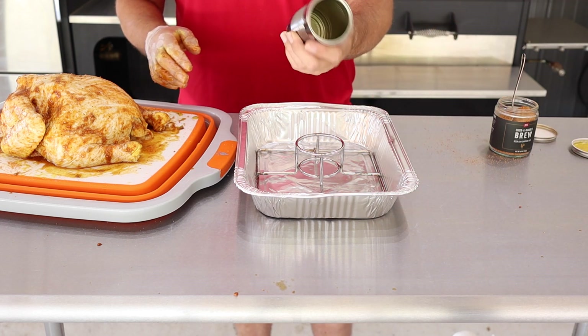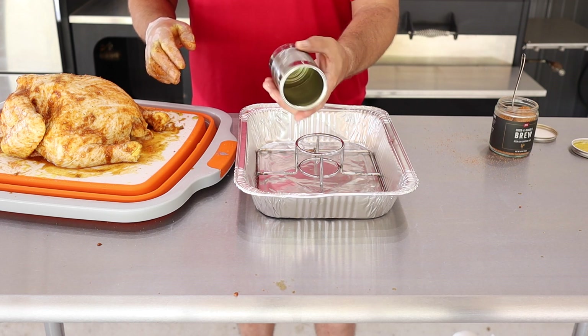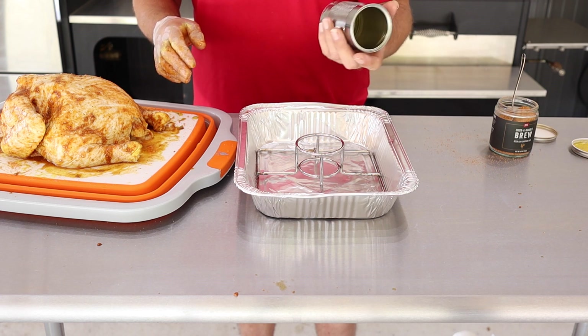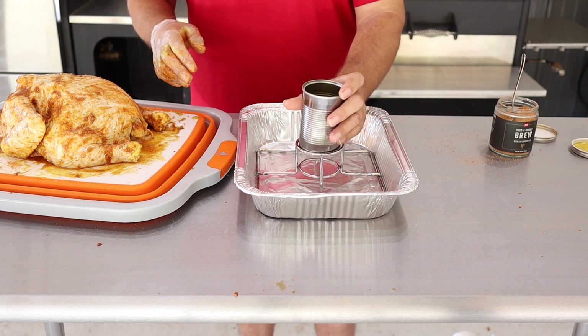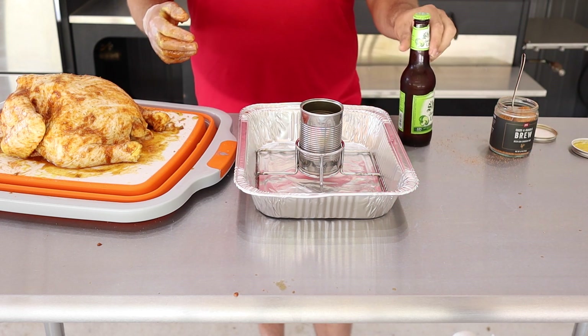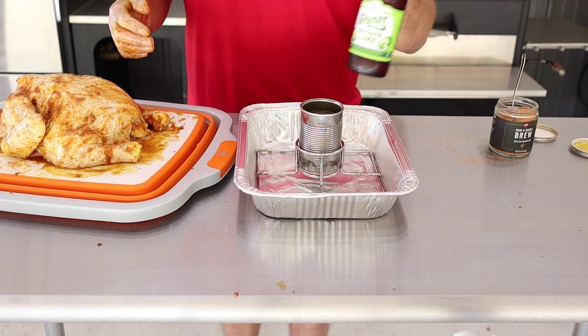I don't have a can of beer, so what I do — and you might want to try this — is when you get a soup can, get it all cleaned up and keep it in your barbecue drawer. That way if you don't have a can of beer and you only have a bottle, you take that soup can, put it right there, and it does the same thing. We're using Schiner Bock sea salt and lime beer in a bottle.